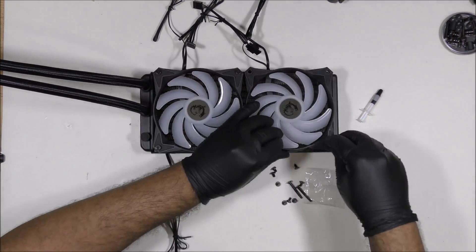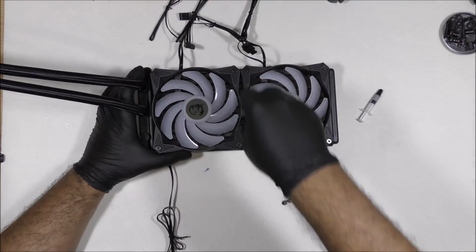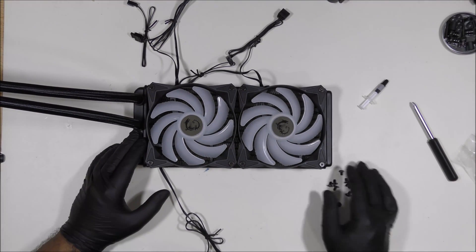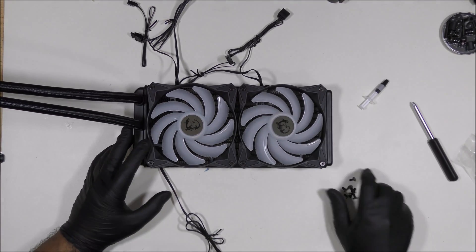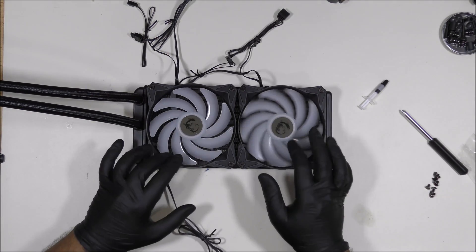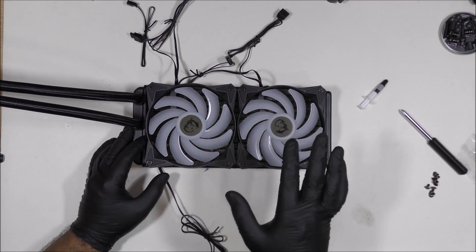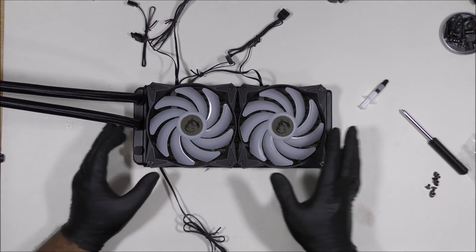We have the fans installed on the radiator and are left with these screws. These screws are going to mount the radiator in our case. For those of you who already have a CPU installed with a heatsink, make sure you remove it before this process — slowly, you don't want to crack anything.